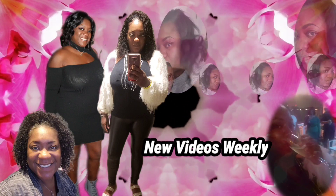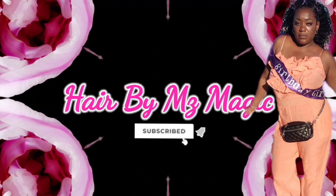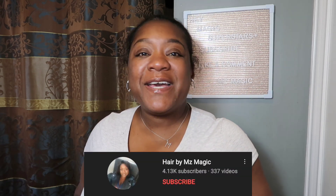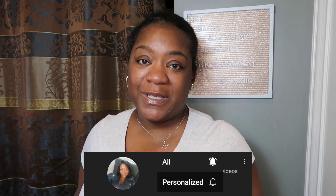I done jacked up some of my natural curls but that's okay, we gonna fix them. Hey superstars, it's your girl Malika, aka Ms. Magic, back with another video. Today I'm going to tell you how I jacked up my natural curl pattern by straightening my hair when it was dirty. But first, if you are new here, welcome to my channel — go ahead and hit that subscribe button, give me a big thumbs up if you like this video, and hit that notification bell so you can be alerted when I post.